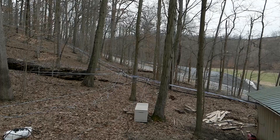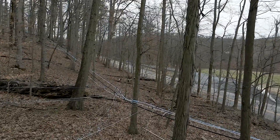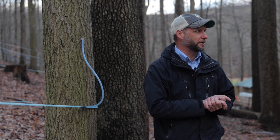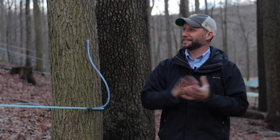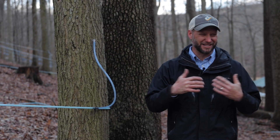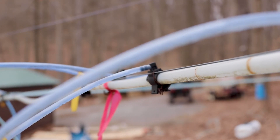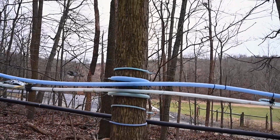Effectively, what we're doing — and what all operations do — is just try to find efficient ways to remove that water. One of the reasons we're out here is that this particular property has a fairly decent amount of sugar maple, which is our state tree. But from a sheer number standpoint, we seem to have a lot more reds. Sugar maple tends to have a higher sugar content, which is why people prefer it. What we're trying to do is provide a conduit to get the sap from the tree down to our sugar house — basically just an elaborate plumbing system.